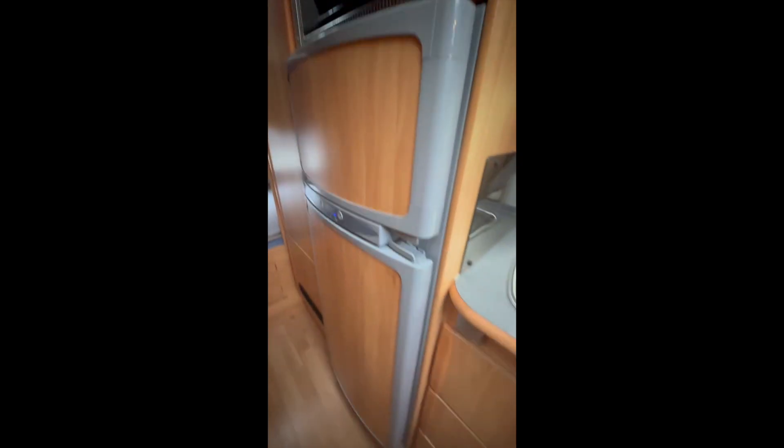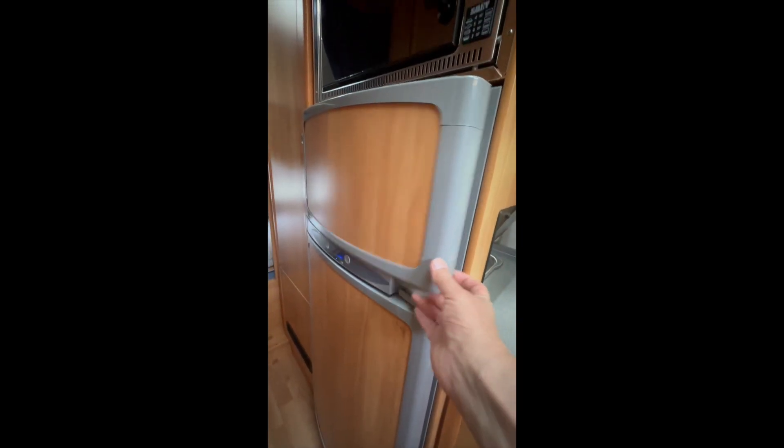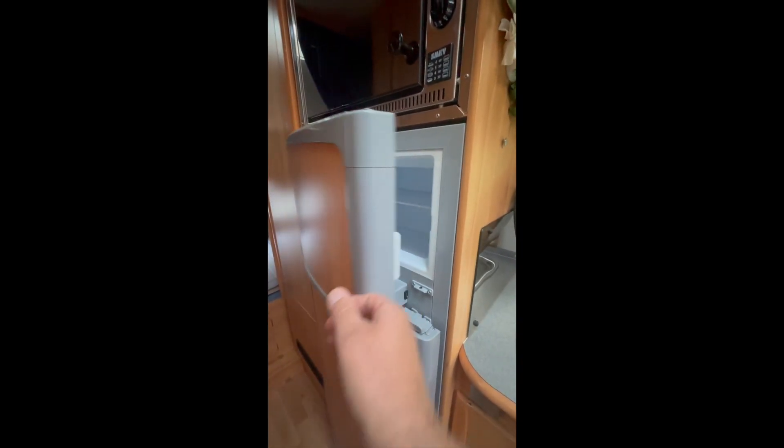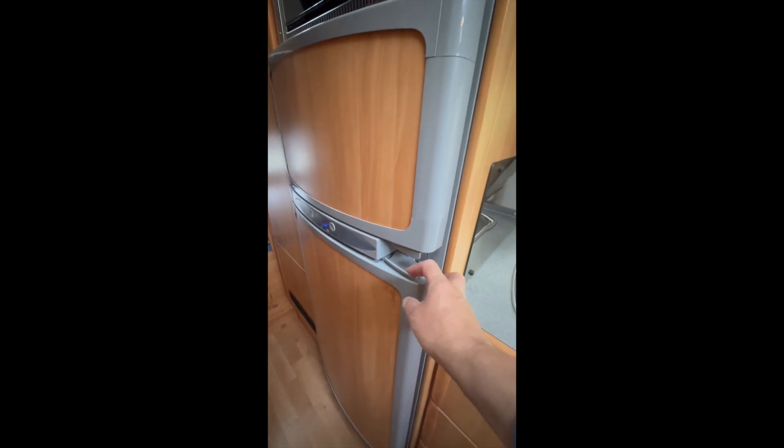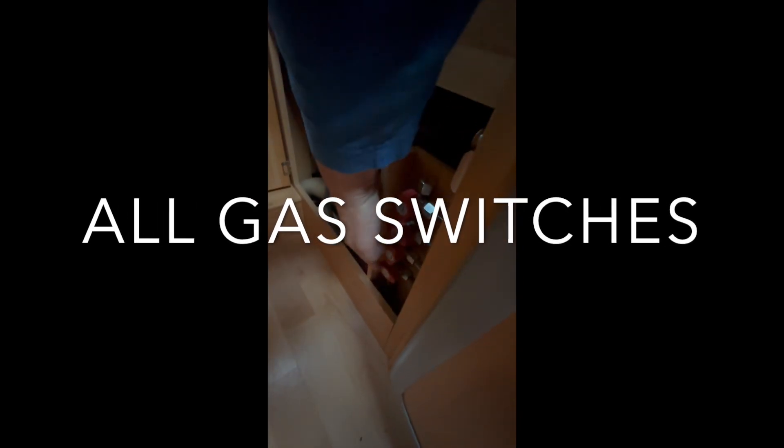Then we have the fridge and the freezer. When you open it, there's a little lid here you need to pull and then open it. Make sure it closes correctly. These handles in this cupboard - when the handle stands like this it is open, and like this it is closed. So currently the fridge is open; close it to lock. Make sure you close them properly when driving.